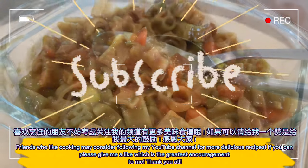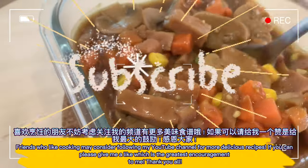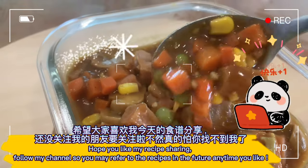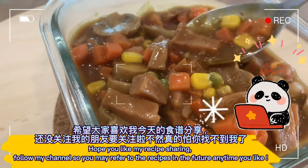If you can, please give me a like — it is the greatest encouragement to me. Thank you all! Hope you like my recipe sharing. Follow my channel so you may refer to the recipes any time in the future.